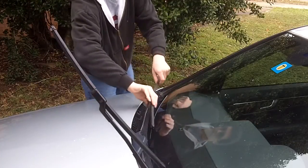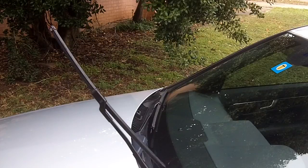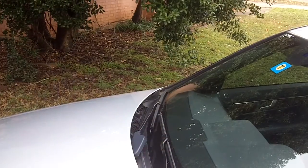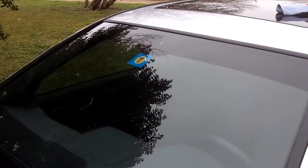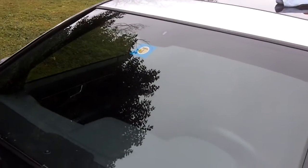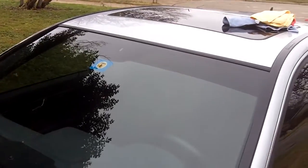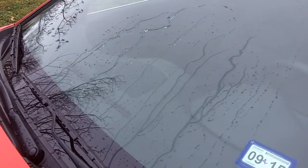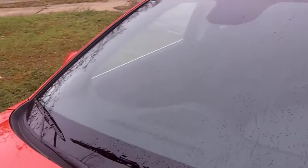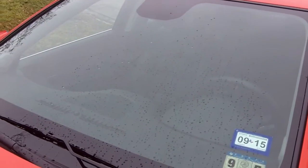Drop the blades down and we are done — that's how you super clean your windshield. You can also do it on your other windows as well. Here I can demonstrate how it works when it rains — see that water just beading down like that. This is on the windshield of my car; it's been more than a month since I super cleaned it and it's actually holding up really good. It's better than using Rain-X. I hope you all enjoyed this video — thanks for watching!